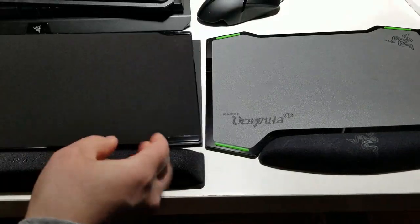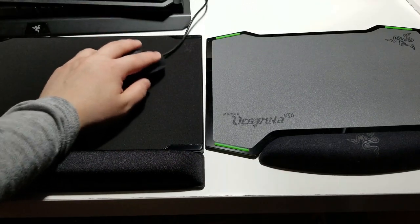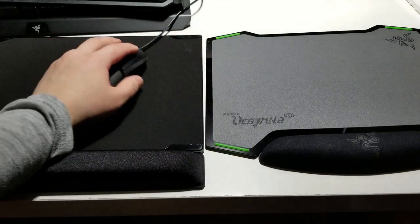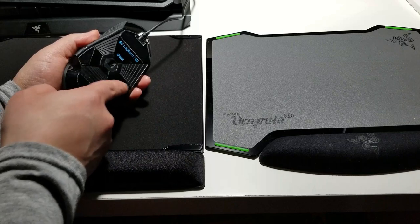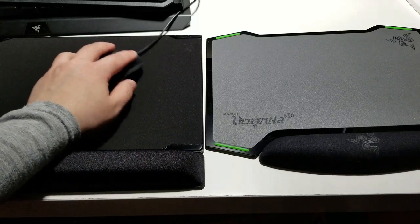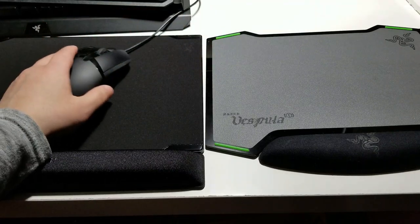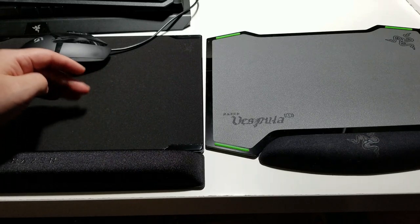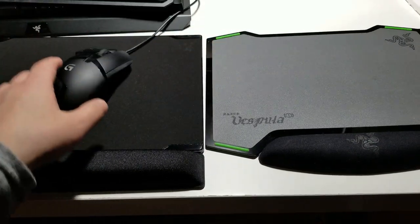Flipping it over to the cloth version — wow, very nice. You get even more traction compared to the control side — less slidey. It'll also be easier on the bottom of your mouse and won't wear it down as much. It does look like it's going to catch a lot of dirt and lint, so make sure you take care of it and clean it regularly.